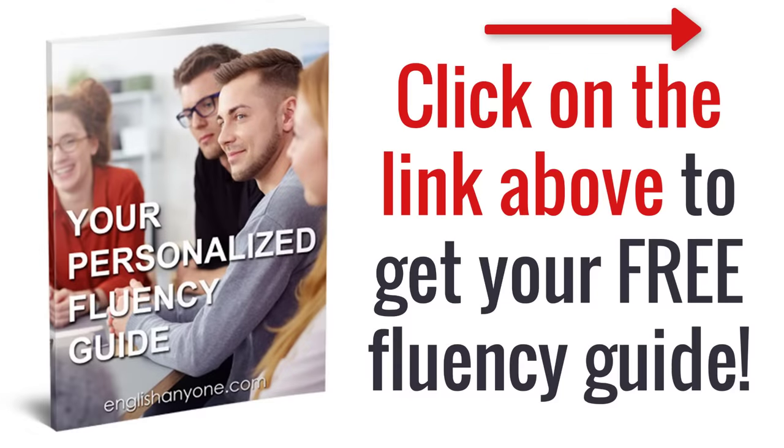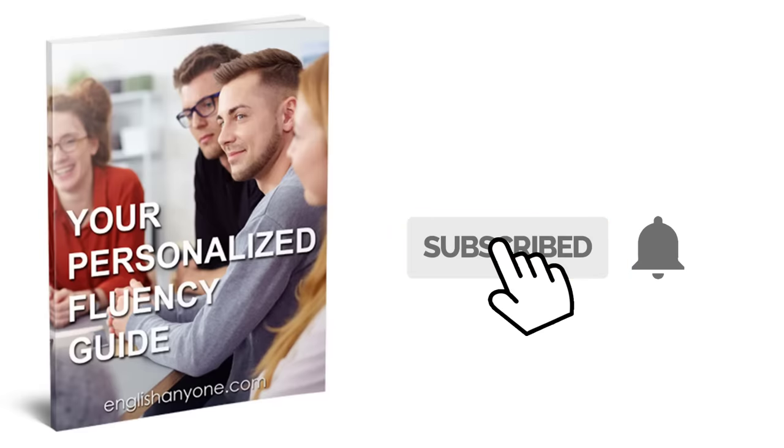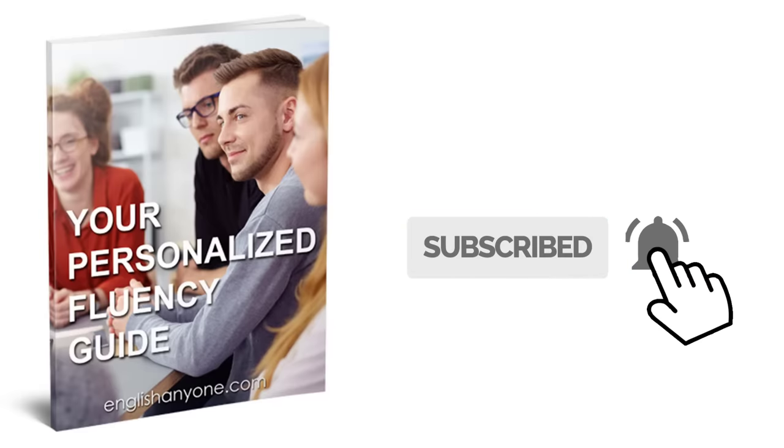Click on the link in the upper right of this video or in the description below to take our quick fluency quiz. It takes less than a minute and we'll use your answers to give you the best advice in a free personalized guide you can use to speak better English today. Be sure to like this video if you enjoyed it, share it with others who want to improve, and subscribe to our YouTube channel for more. Click the bell icon for notifications after you subscribe and we'll see you in the next video.